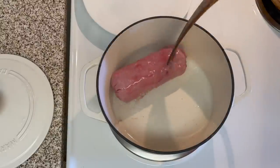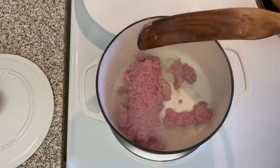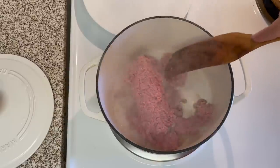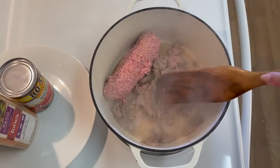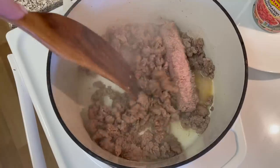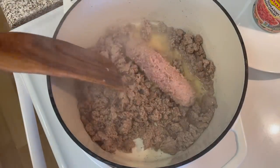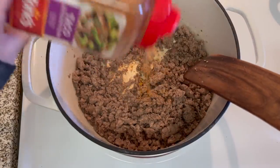I'm using ground turkey but a lot of recipes call for ground beef. You can also make this vegan by using Beyond Beef — I'll show you more on that later. This is very important: I am not draining my meat here. If you use a fattier product like ground beef you'll probably want to drain it a little bit, but I would leave some in because it's going to help coat the noodles.